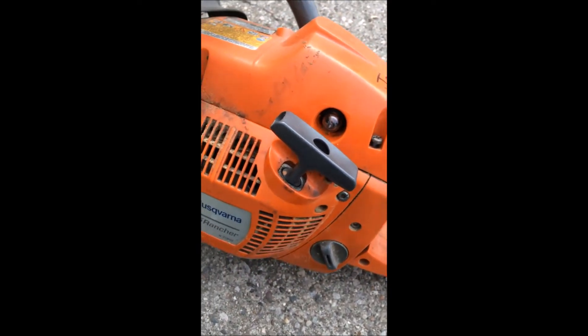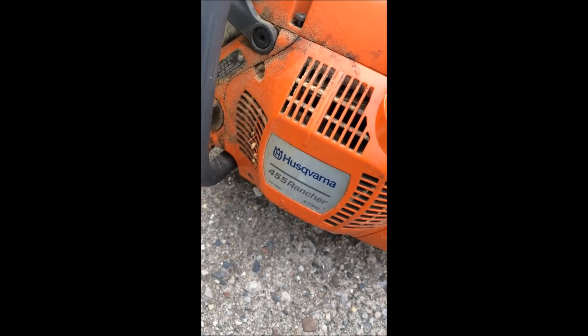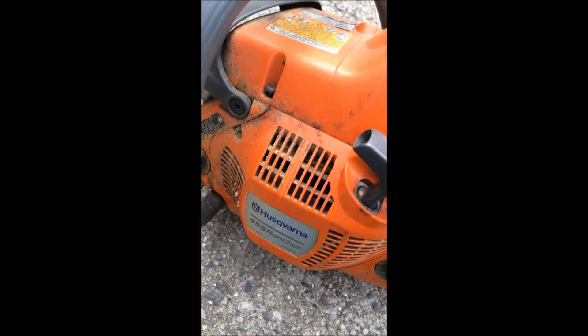That's how you replace your primer bulb — that's all there is to it.